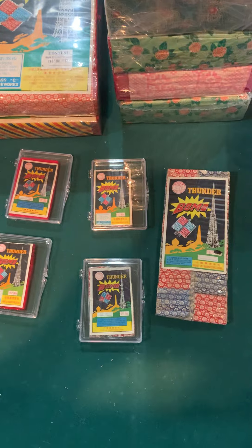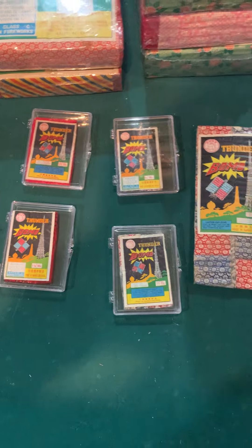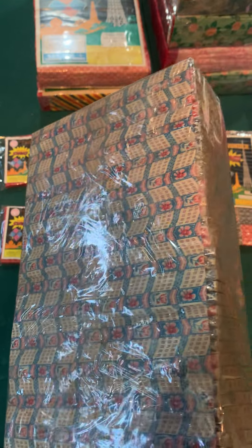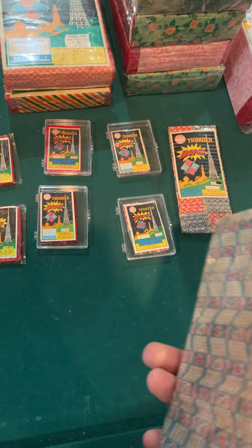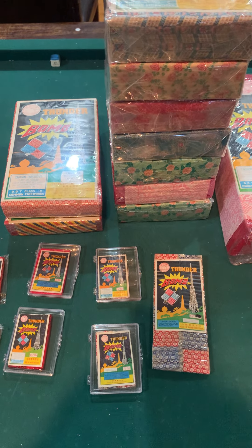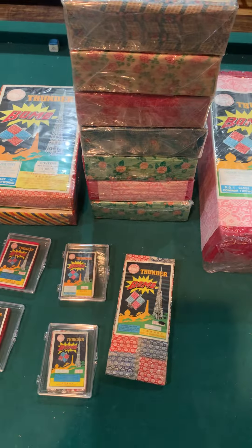And the last 8016 is this one — clear cello packs with a different wrap. I'm trying to get another Thunderbomb I saw that has the same wrap but red cello packs; I'm going to try to get that here in the next few days. Hopefully I can get it. You don't see that many Thunderbombs every day in those variations — it's rare to see that.